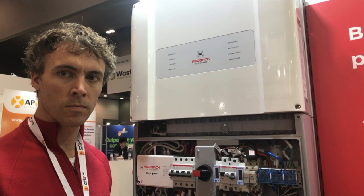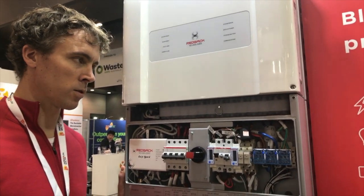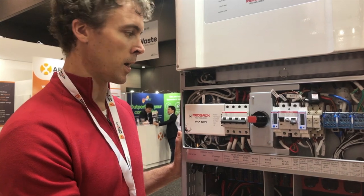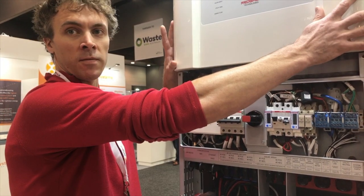Some of the new features make it really sweet to install. I'll get Paul to talk us through it. So Paul, just walk us through what's in the box, this new balance of systems setup. The main difference between this generation of the inverter and the previous one is that the balance of systems box is now actually separated from the inverter compartment.